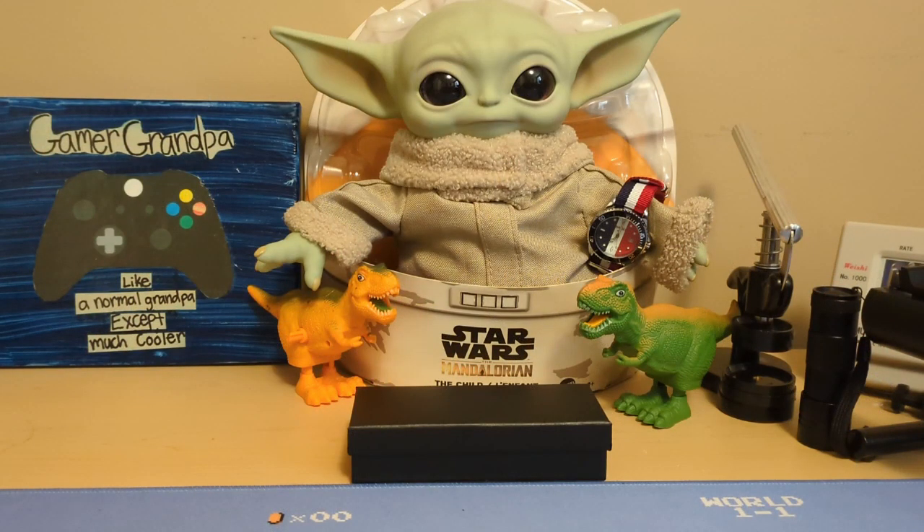Hello, this is the Watchdog and welcome back to Fun with Watches. If watches weren't fun, you'd only need one. Today we're going to review the Porster homage to an AP Royal Oak.